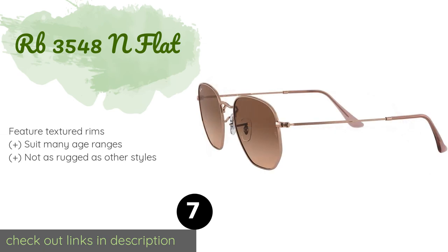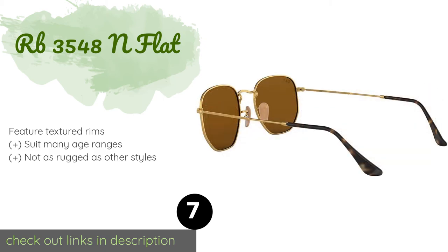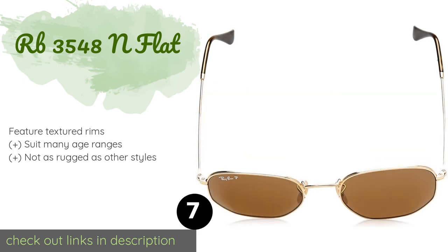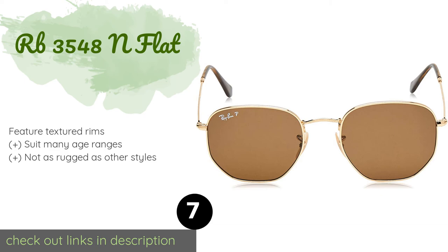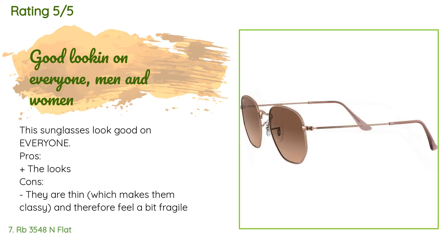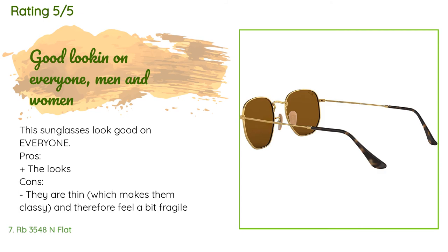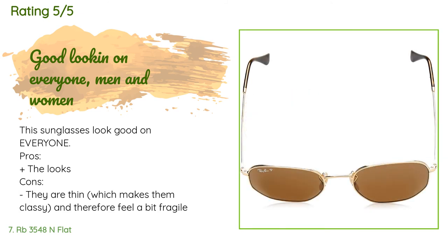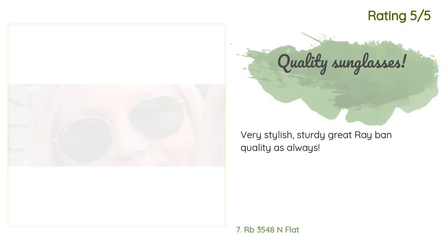The next product is the RB 3548 N Flat. Taking some of the best features from aviators — like the thin frames and broad bridge — while adding an unconventional lens shape, the RB 3548 N Flat will certainly turn heads. They boast precision-cut glass that reduces eye strain while outdoors. The price is approximately $203, rated 4.5 stars from 920 customer reviews. One customer noted the thin frames feel a bit fragile, while another said they are very stylish and sturdy with great Ray-Ban quality.